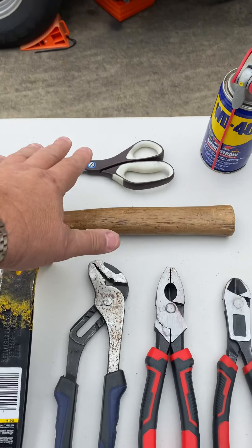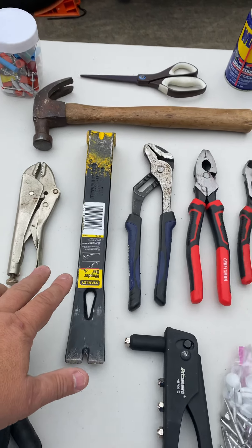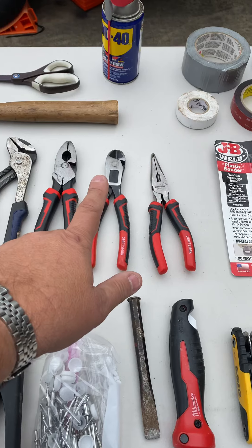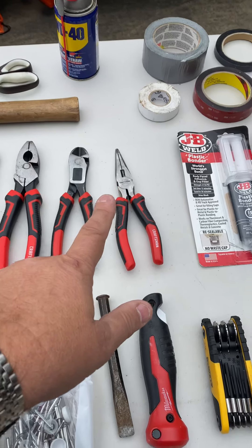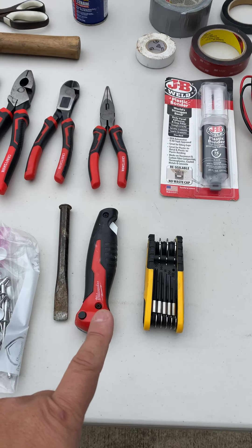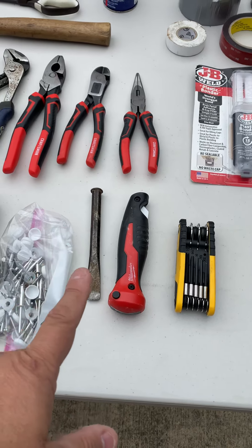For tools, I have scissors, a hammer, vice grips, a pry bar, channel locks, some 9-inch pliers, some wire cutters, some needle nose, a thing of Allen wrenches, a portable hacksaw that flips open kind of like a jackknife, and a cold chisel.